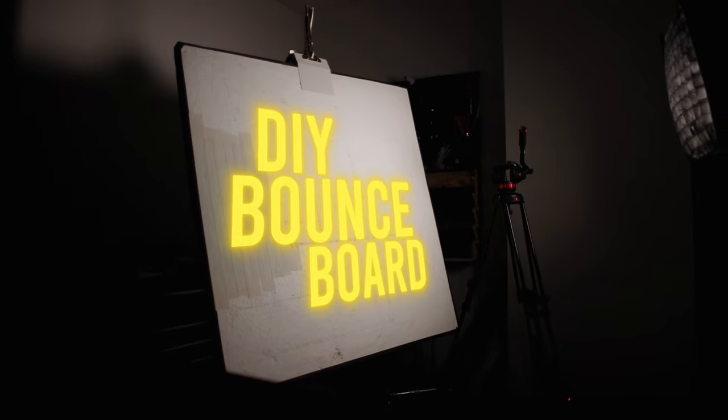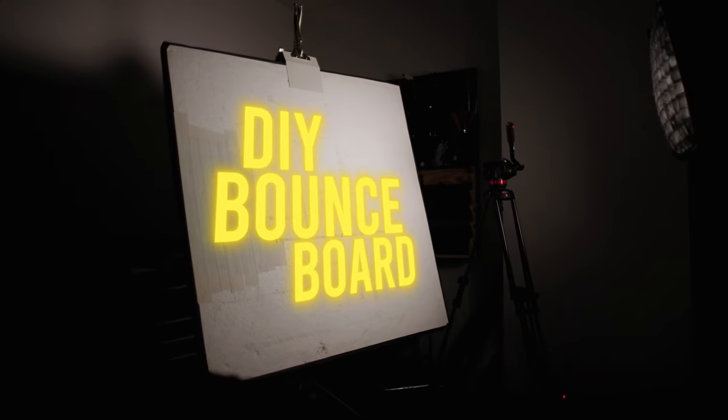In this video, I'm going to show you how to make and use a DIY bounce board. Bounce boards have a variety of uses, but the main use is to fill the shadow side that your key light when lighting a subject might not reach.